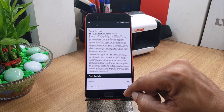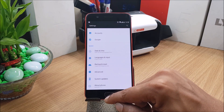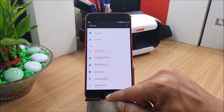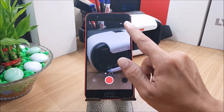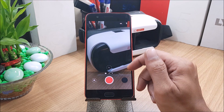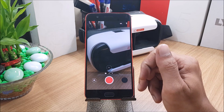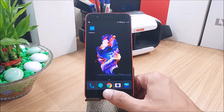The next addition is electronic image stabilization for 4K videos. So when you record 4K videos, they have added electronic image stabilization. I'll make a separate video on that, so stay tuned.